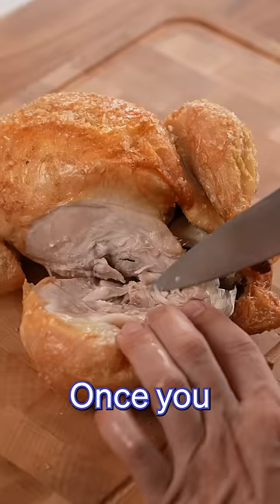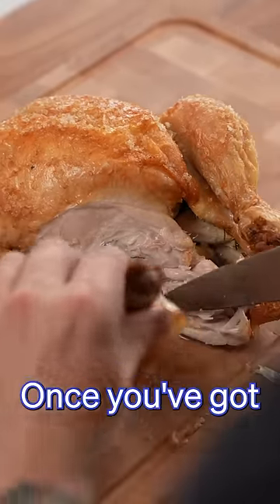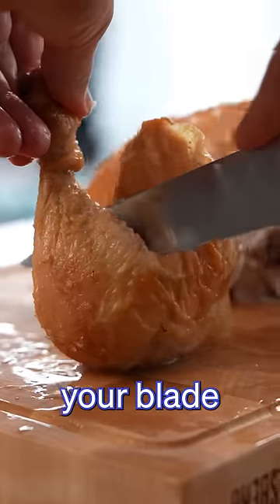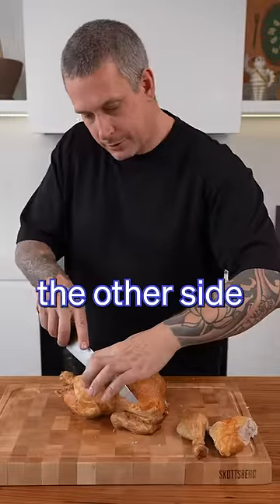Next, we take the legs off. Once you find this joint here, you can cut right through it. Once you've got the leg off, you're going to separate the drumstick from the thigh by running your blade along that line and through that joint. Now you're just going to do the same on the other side.